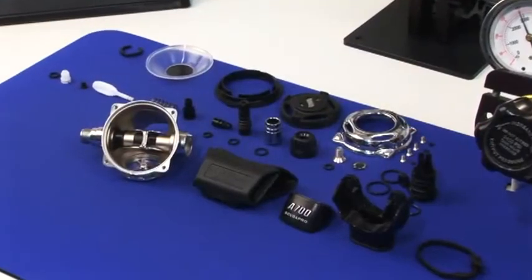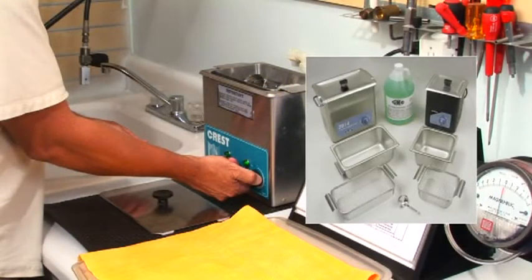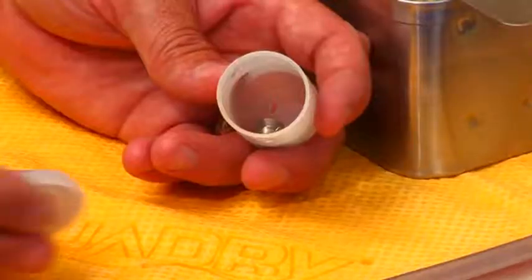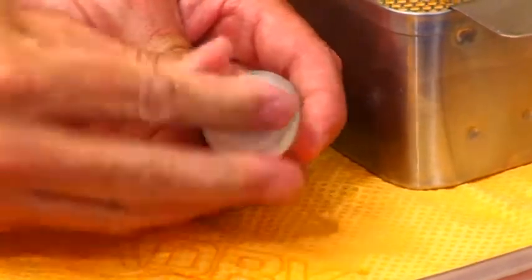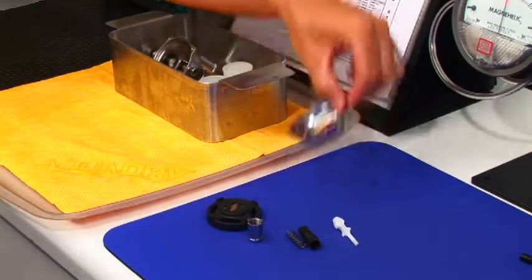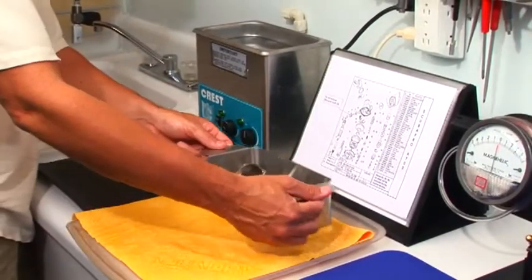We are now ready to clean the separate components using an ultrasonic cleaner and suitable solutions specifically marketed by scuba industry suppliers. Isolate any delicate parts to protect them from damage. A 35mm canister works well to protect the knife edge. Place all parts into the stainless steel basket and place into the ultrasonic cleaner and activate.